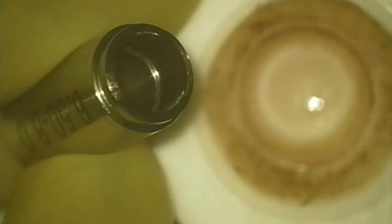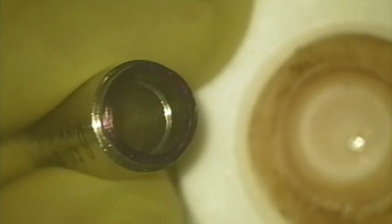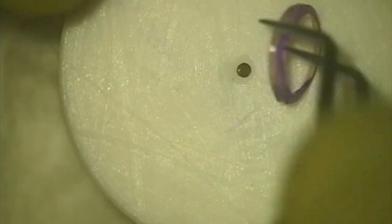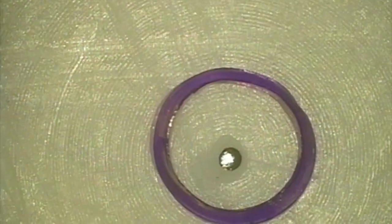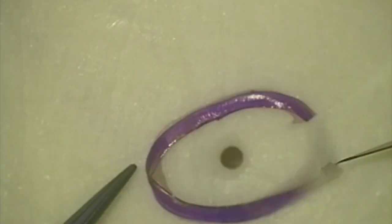We now have the circular segment of donor stromal tissue present between the two blades of the trephine. I mark the Bowman's side using a marker pen, then remove it from the trephine and place it on a Teflon block. You can see that the anterior surface — the Bowman's side — is marked, whereas the endothelial side is not.